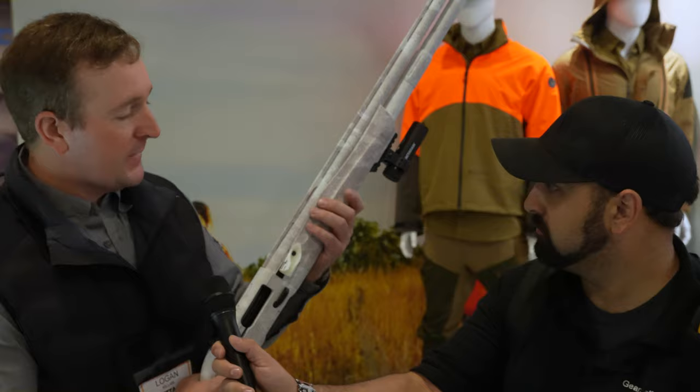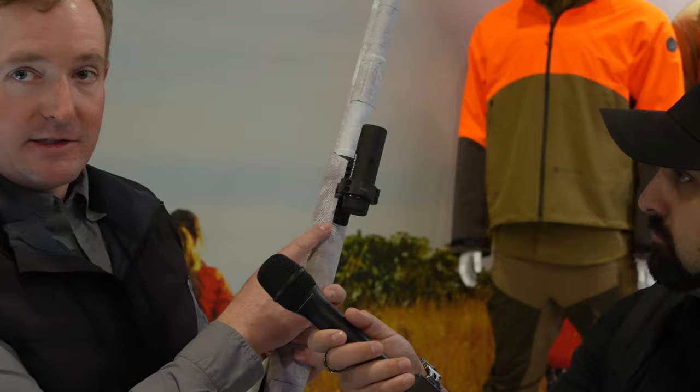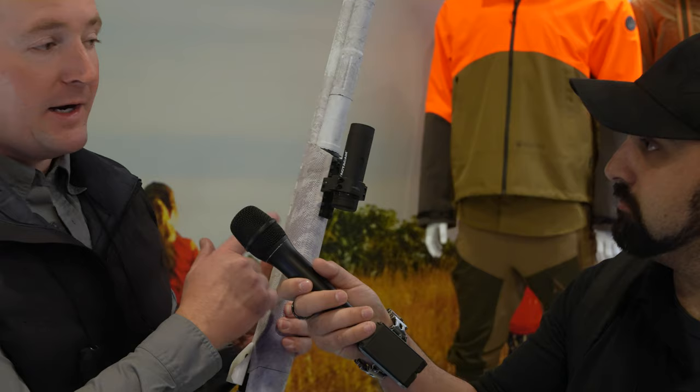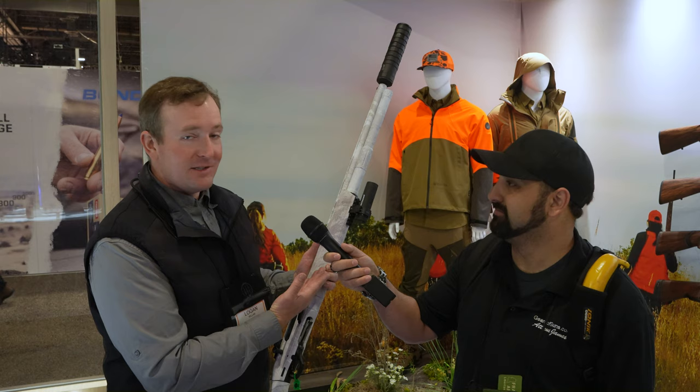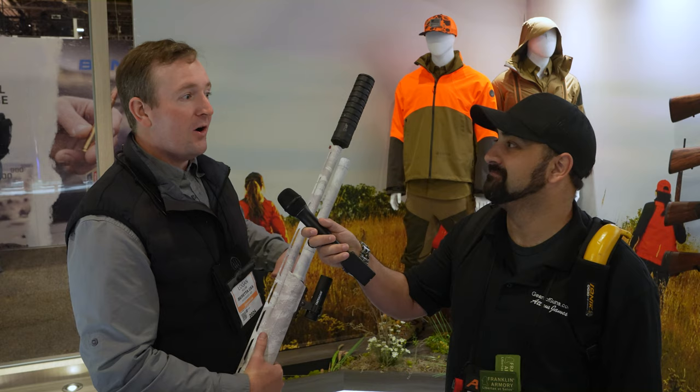The forend is a little bit thinner than our traditional field stock, so you get more control. The big news is the M-LOK section up front, which is coming on all of our field guns. It allows you to mount cameras right out of the box, so guys who want to film their hunt can do that easily with a solid mount. The extended mag tube really helps with ammunition capacity, and of course it comes suppressor-ready.